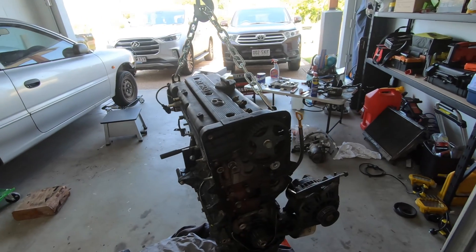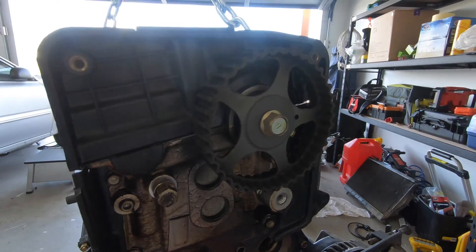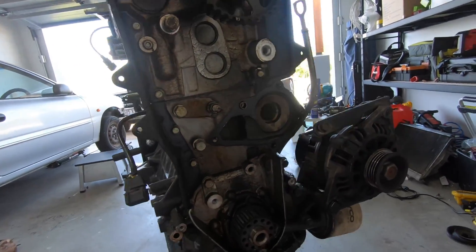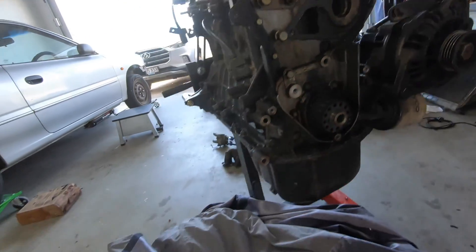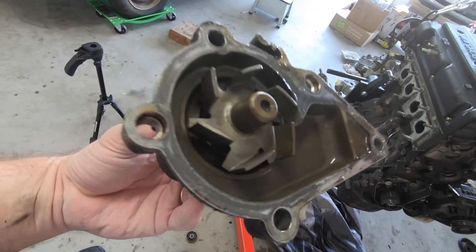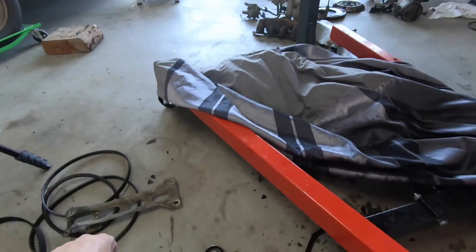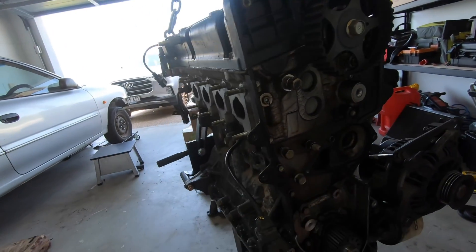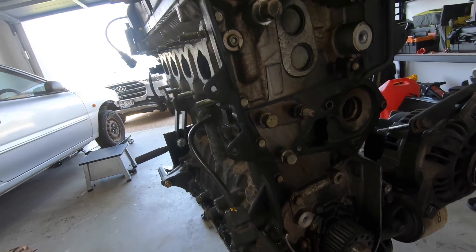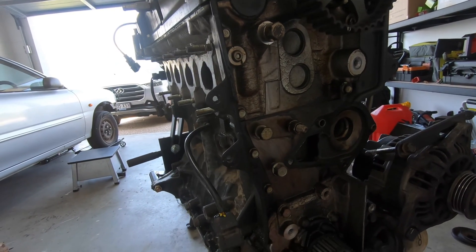We've got all the stuff off the back end that we need to. You can see it's pretty dark. I've got the timing belt off, got the tensioner, got the pulley, and the water pump is out. This is the old water pump — it is absolutely filthy, absolutely shocking. So we'll be replacing that, replacing the timing belt, and giving it a good clean up inside — just a bit of general maintenance so it still works as it should.